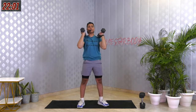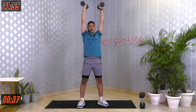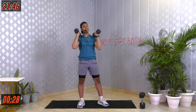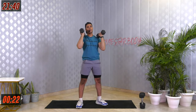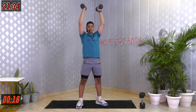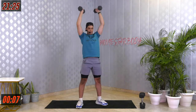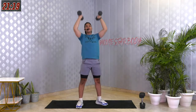A single squat, a single shoulder press — adding them together to burn calories. It's a compound movement — we're working on multiple joints and multiple muscles together. These compound movements really help you burn a lot of calories because you're putting in more effort and moving multiple joints. Just put in your effort, try to give your best. Last 3, 2, 1 and relax.